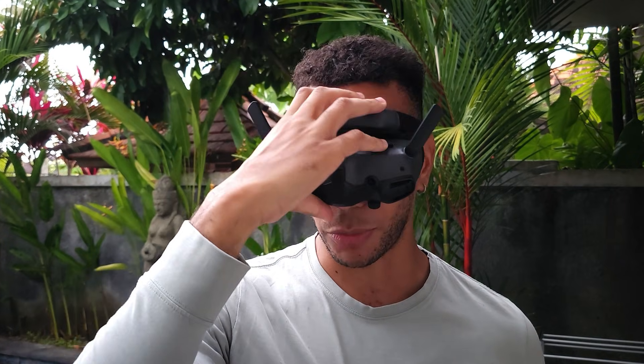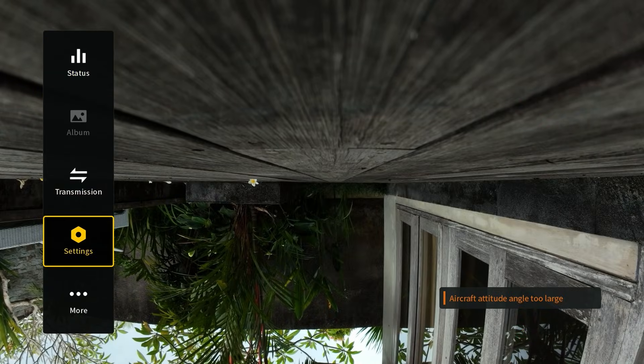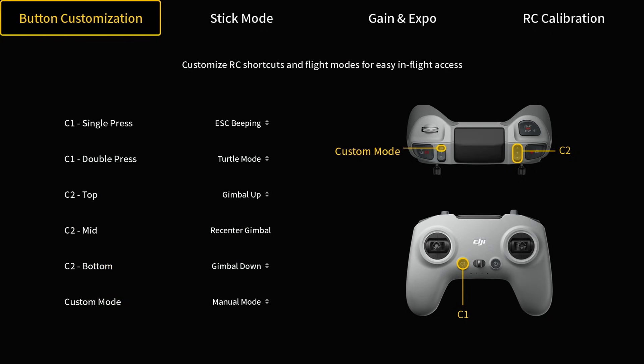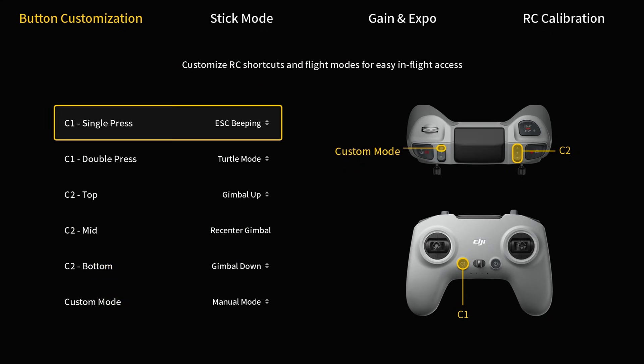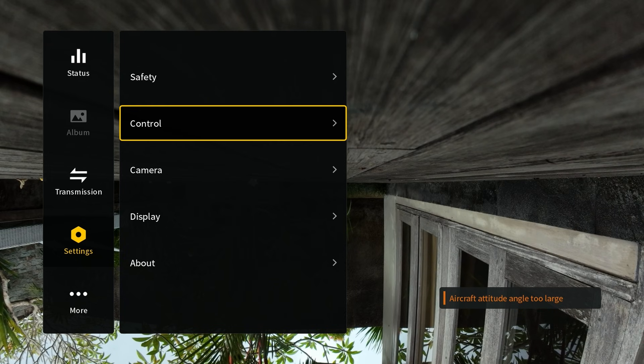I have assigned Turtle Mode to a double press on the C1 button. To do that yourself, pop the goggles on and press right on the joystick to bring up the menu, scroll down to Settings, go to Control, then click on Remote Controller. Under Button Customization, scroll down and you can see C1 double press is set to Turtle Mode. From factory this is set to ESC beeping, but I've changed it to Turtle Mode since ESC beeping is also available on a single press.